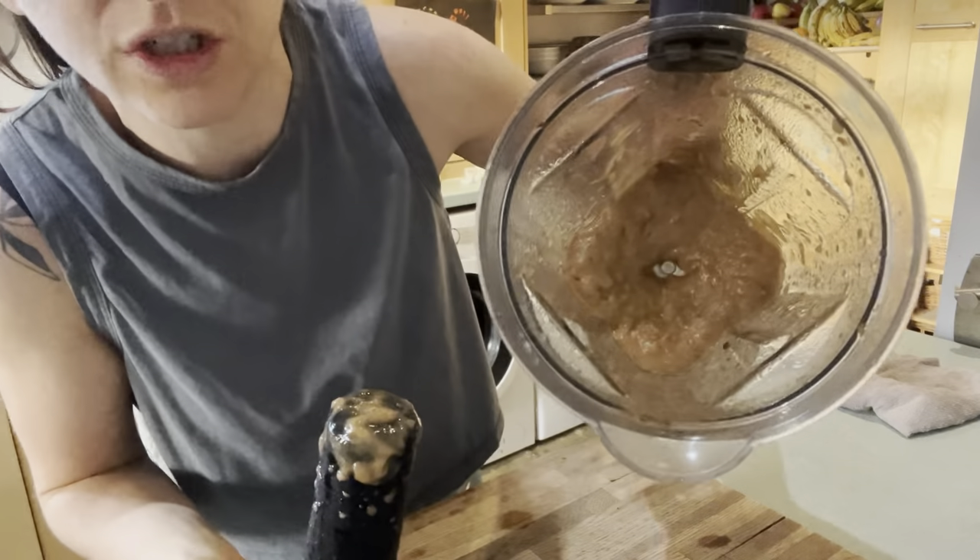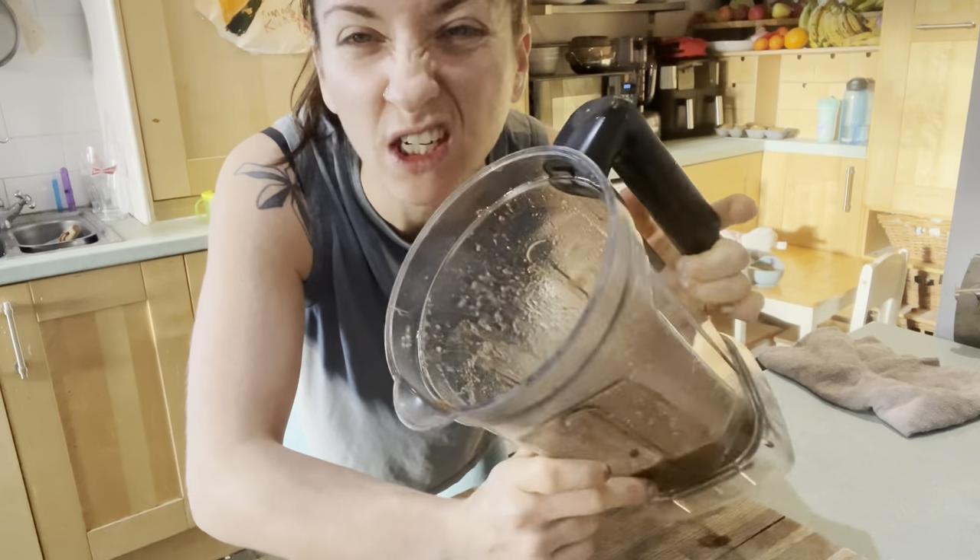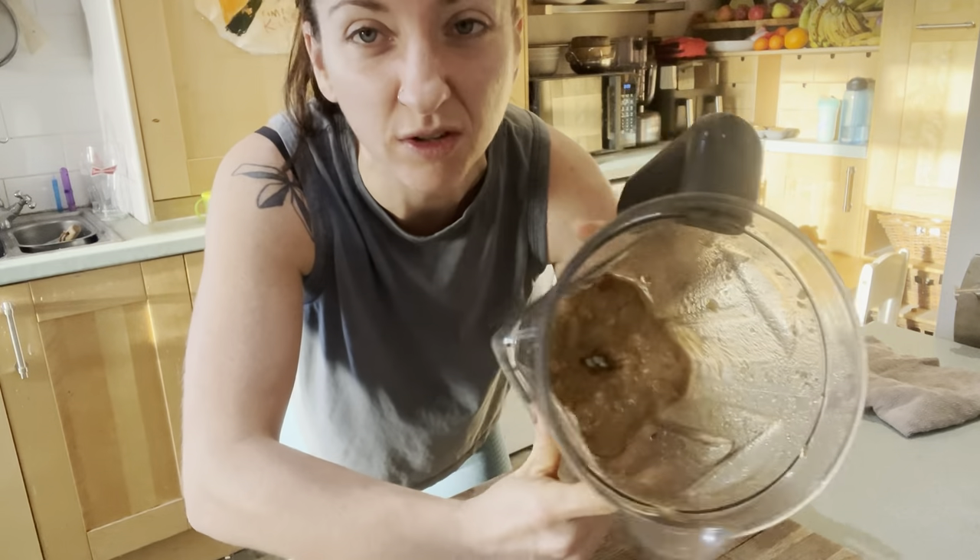And there you go, some gorgeous date paste — basically nature's caramel. You can dunk apples in it and all sorts of stuff; it's brilliant for general use.